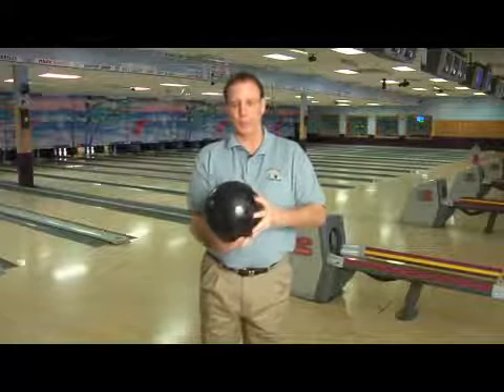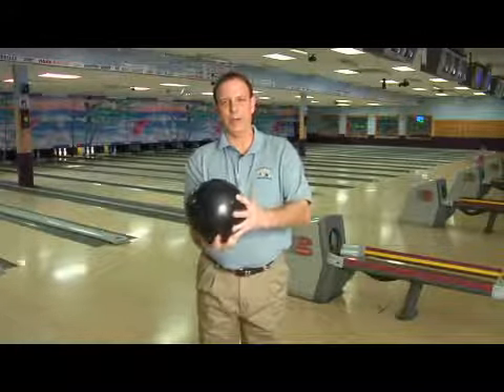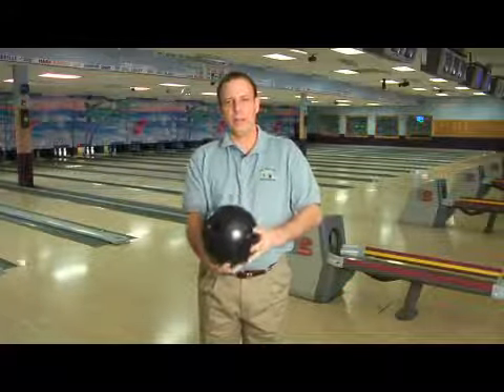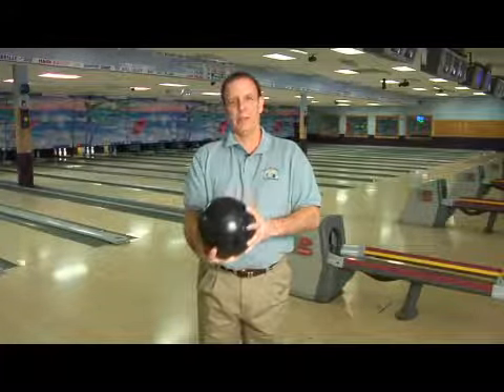And that's the best way to hold a bowling ball. To reiterate: if you want to roll the ball straight, just get your hand underneath the ball and keep your wrist flat. If you want to hook the ball more, cup your wrist and get your wrist a little bit over to the side. And if you want to hook the ball even more, take your index finger and spread it out — and that's the way you hold a bowling ball.